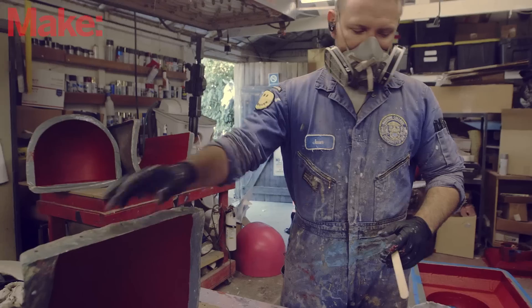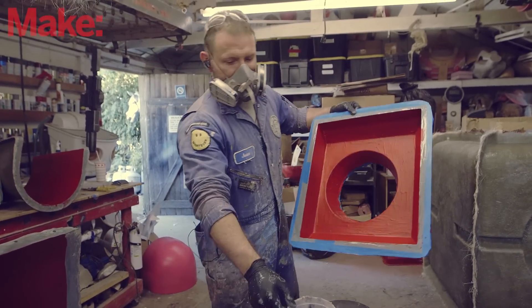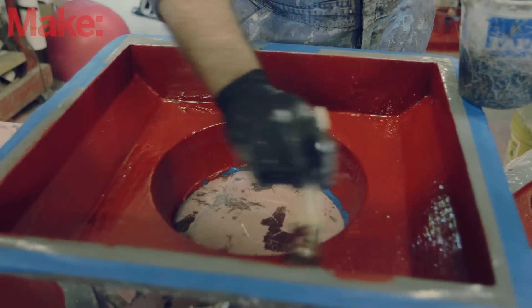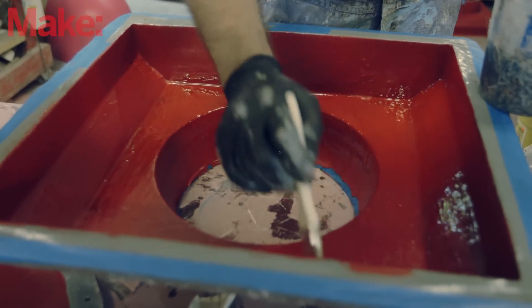So we'll start with something fairly simple. This mold here is for the foot, and it's going to be a single piece. We'll start by mixing up our fiberglass resin and then it's just a question of brushing everything down, same as we did when we were building a mold.